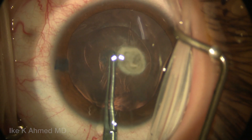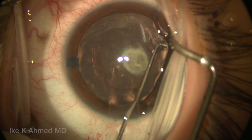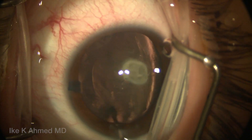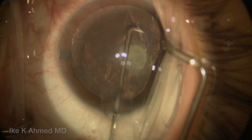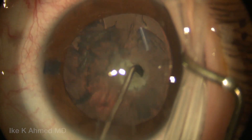The TriPan Blue has helped us as well as the use of the super viscous viscoelastics. Now we're going to avoid full hydrodissection — in my opinion these are contraindicated in this example — but we're going to do a little bit of anterior manual hydrodissection to loosen up some of that cortex to enable help with cortical removal.